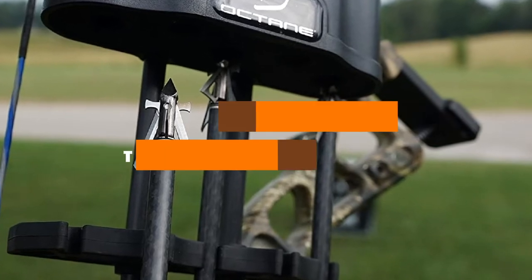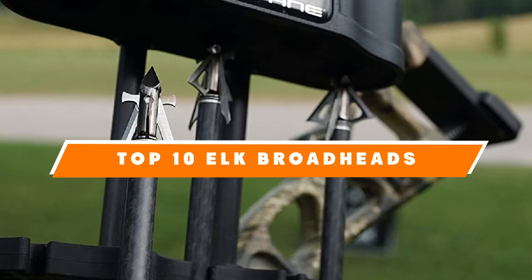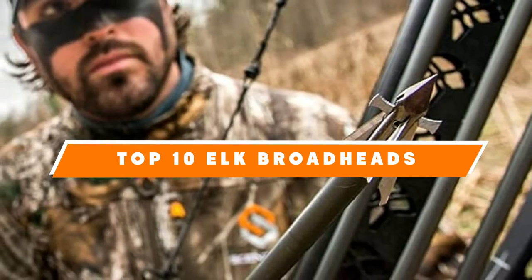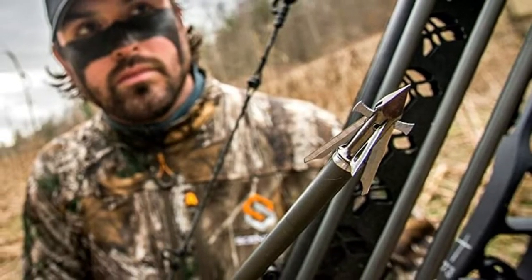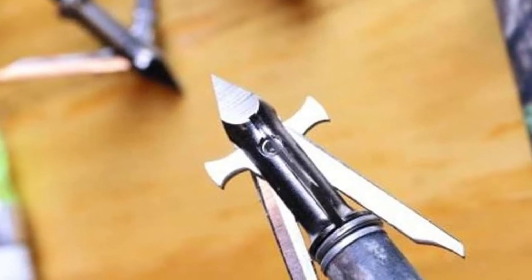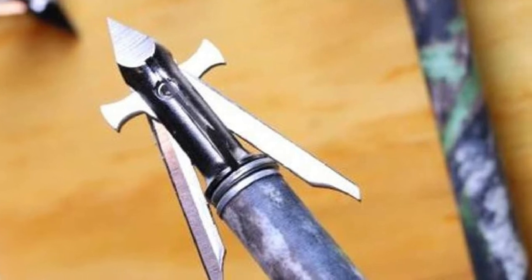Hello guys, in today's video we're going to present to you the top 10 best elk broadheads available on the market today. We made this list based on our personal preference and sorted it based on their features, prices, quality, durability, and reputation of the manufacturers. Check out the description to find out their prices and more information. We've included the links in the description below.